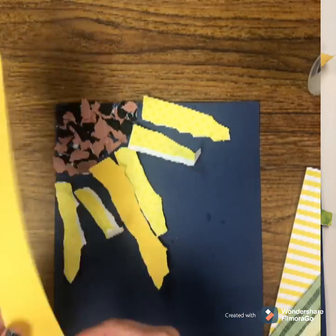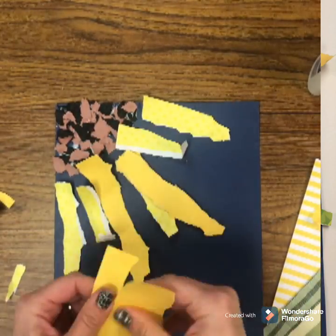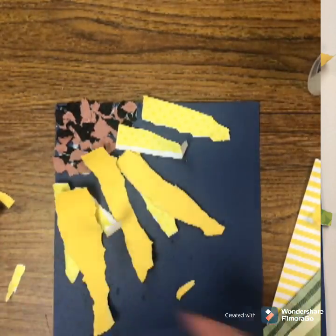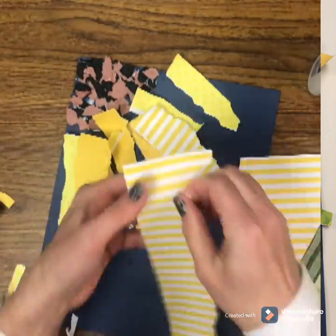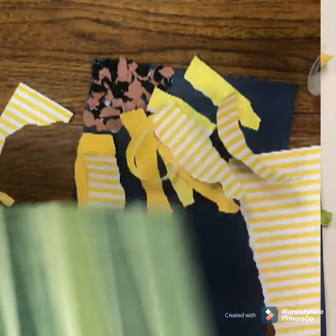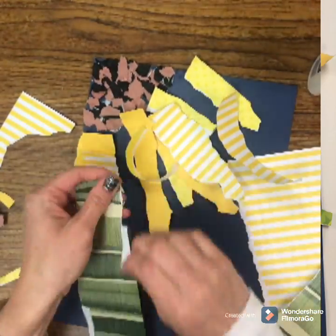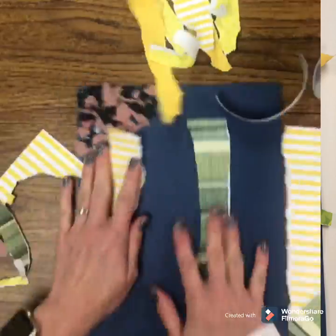I'm just tearing a lot of different patterns and shades of yellow for my petals. Then I am going to tear my patterned green paper for my stem and glue the stem down first before gluing the petals down — that's very important. Make sure you glue that stem down first and then just start gluing.